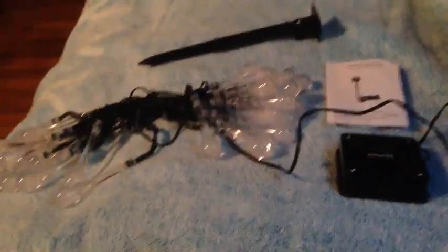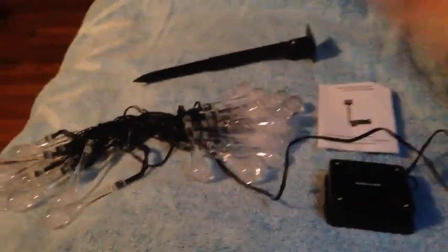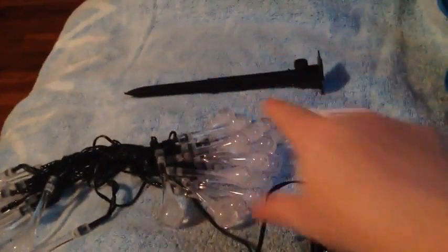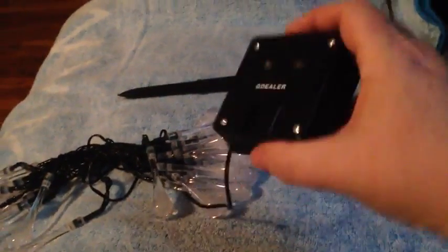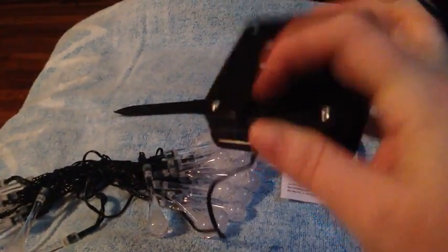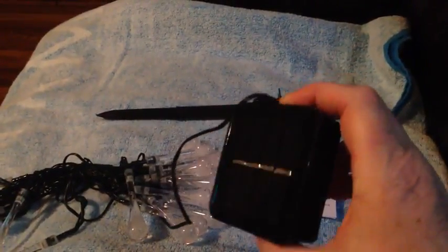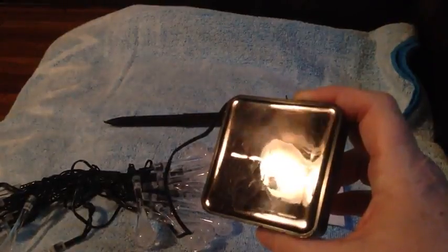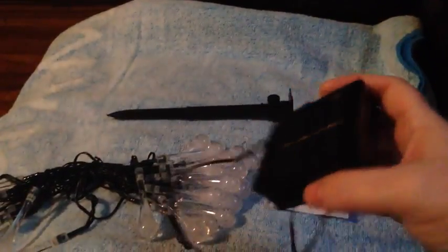This is a set of solar string lights. They come with a garden stake, but it comes in two pieces. I've already put it together. This little guy here mounts on top of that — that's the place where it mounts. This is the solar panel that you use to collect the solar energy from the sun that will power the lights.